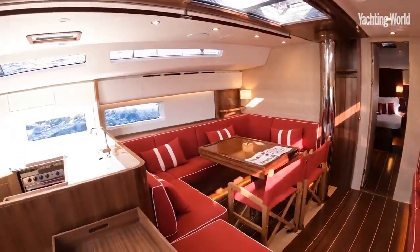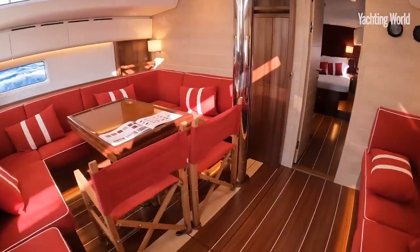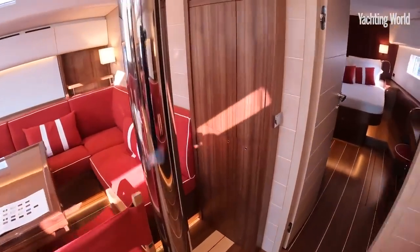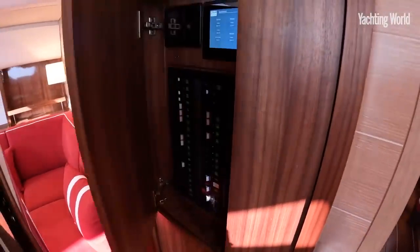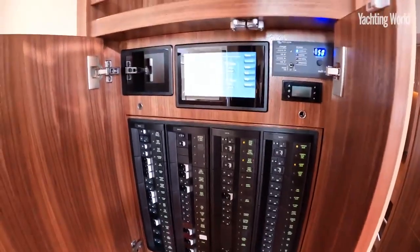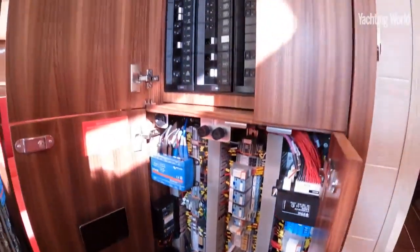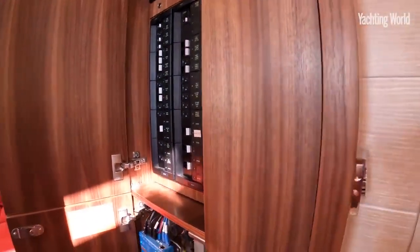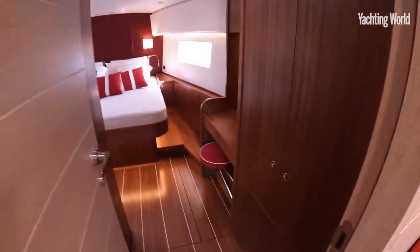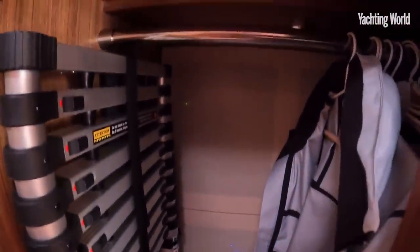Coming back to the owner-operated management side, it's been methodically laid out to be easy to manage. An example is having all the electronics on this forward bulkhead — all your switches and switch panel there for easy access, with the fuse panels and parts you don't need as often all underneath, but all in one area, easy to get to and troubleshoot. The main computer electronics are behind the fabric panel in the wardrobe.